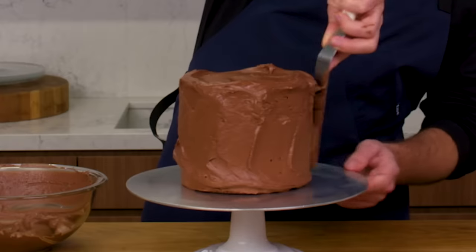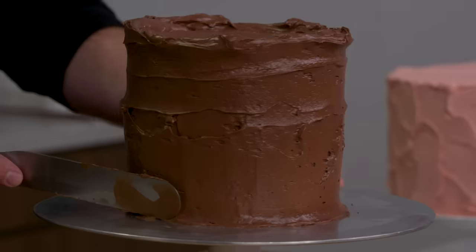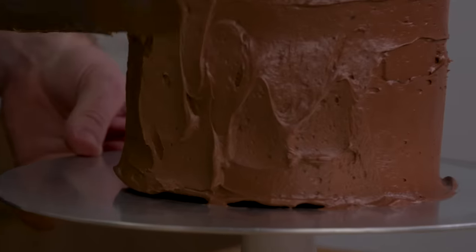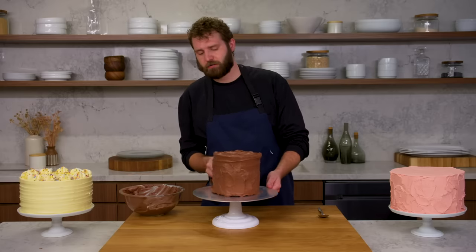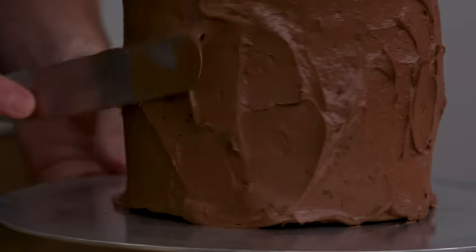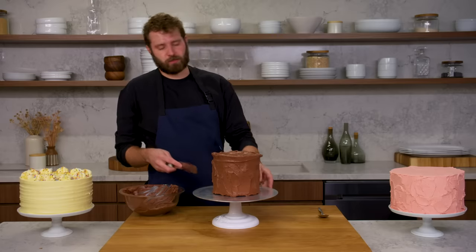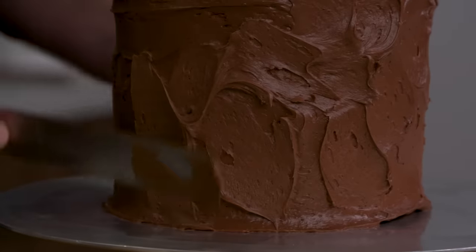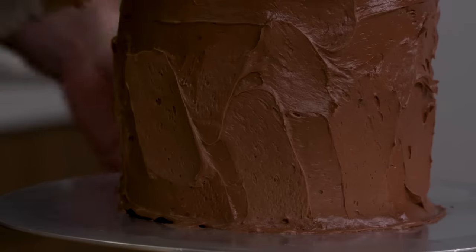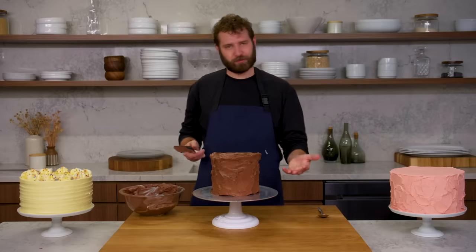Make sure we build it up above the top level of the cake, giving ourselves a little crown to work off of. I'm just going to start paletting with the end of my spatula — just a random swooshing texture all over the cake. If you use a little farther back on the spatula, you can get these nice big wide swooping palette marks, and that's what we're going for. It should look unintentional, but intentionally unintentional.